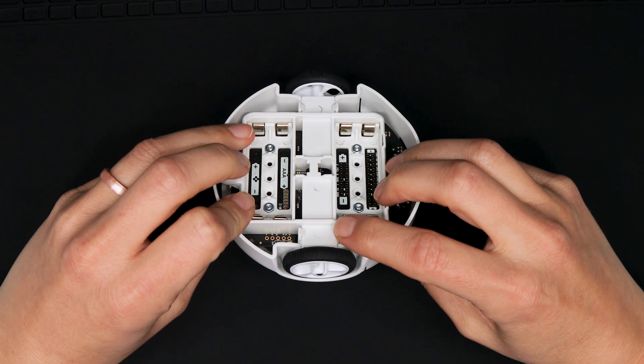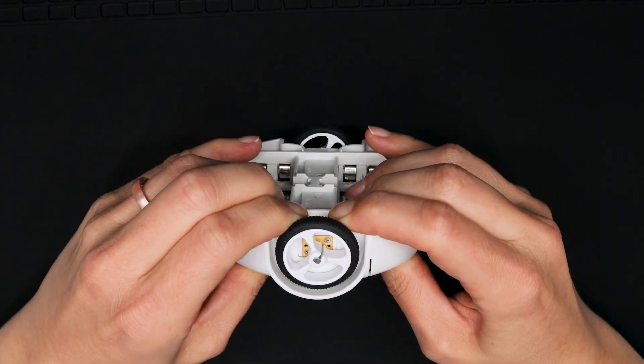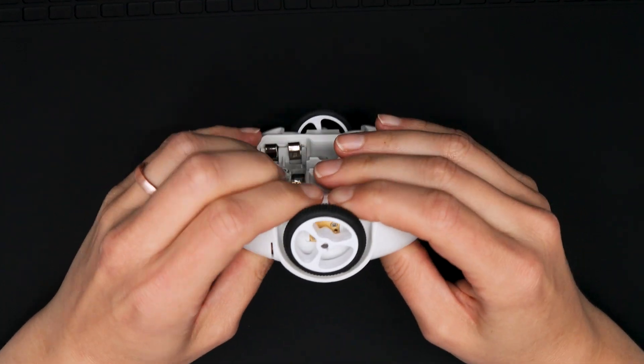On the bottom of the chassis, locate the clips on each side of the battery compartment. Use your index fingers to gently pry these open while pushing the battery compartment with your thumbs.